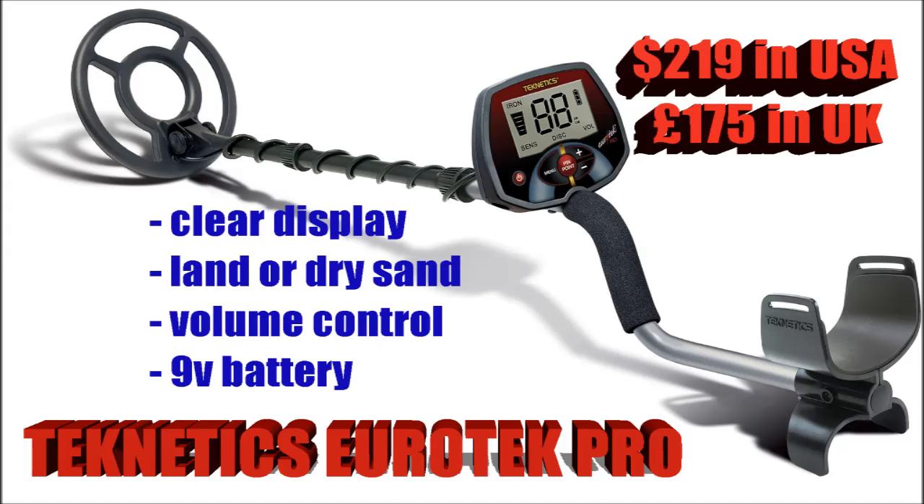The Teknetics Eurotech Pro at $219, runs off a 9-volt battery. It's got volume control, a very clear display, and it can be used on land or dry sand.